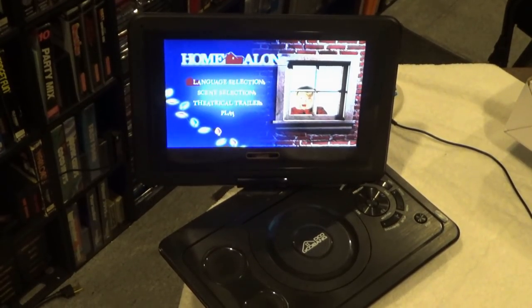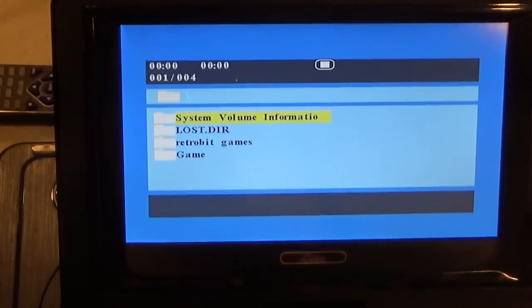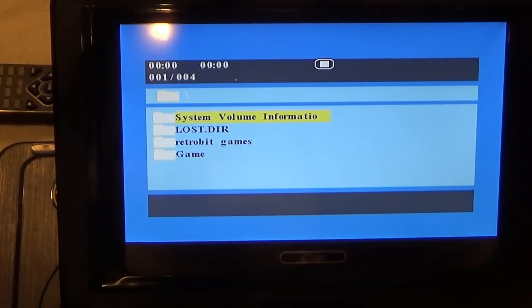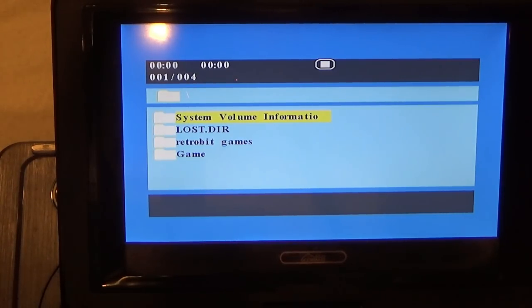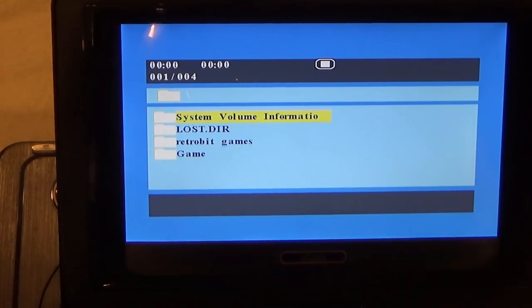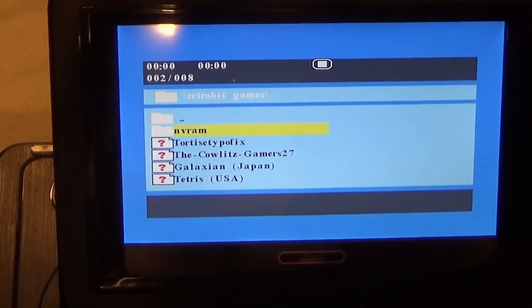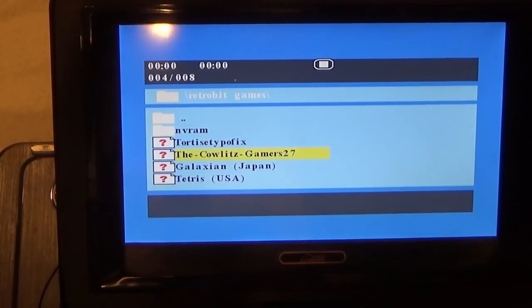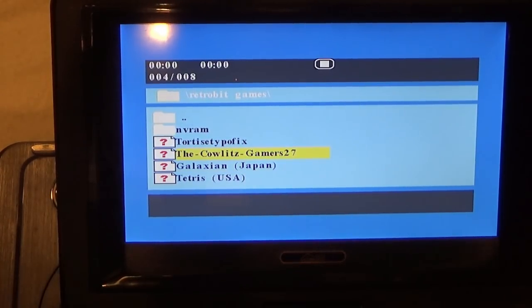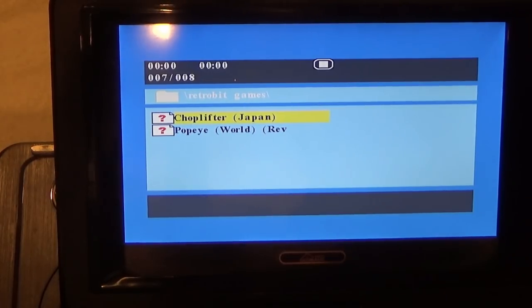Alright, moment of truth — let's check out the game player. Once you insert the SD card, a menu comes up and you can choose your ROM. The menu can't be navigated with the remote, and you can't control volume in this menu — you have to go back to the main menu to adjust volume, which is kind of annoying. Using the player itself, you navigate down to load your ROM. Interestingly, this plays Nintendo ROMs — a DVD player that plays Nintendo ROMs is just bizarre. It does play homebrews; I got it to play Calox Gamers and Tortoises, but not at full speed, which is disappointing. Let's go down to Popeye.